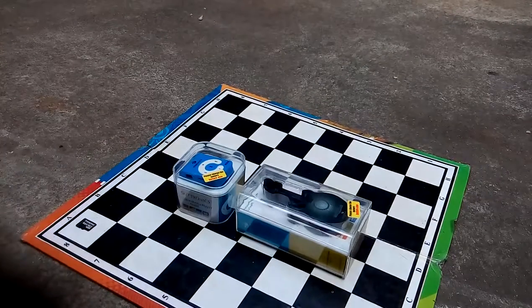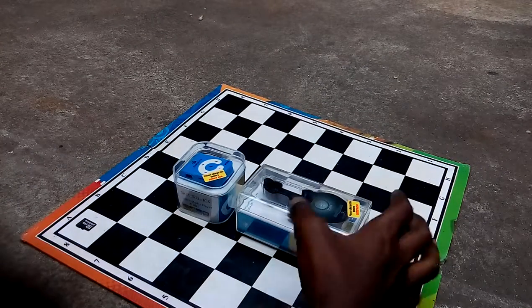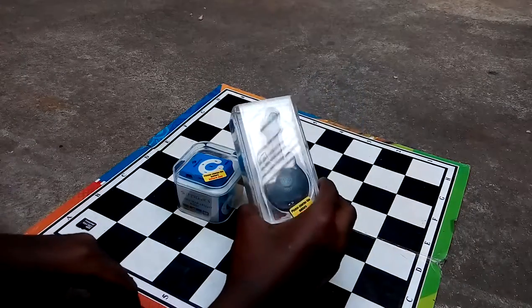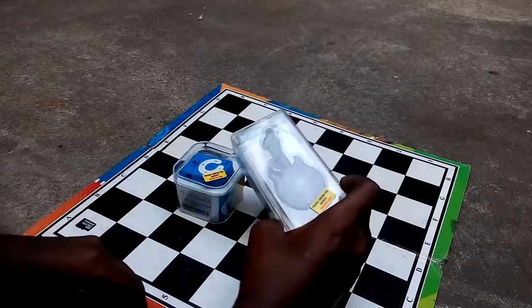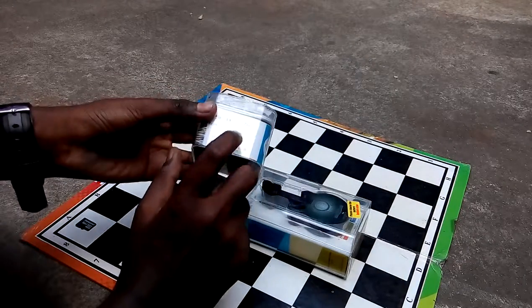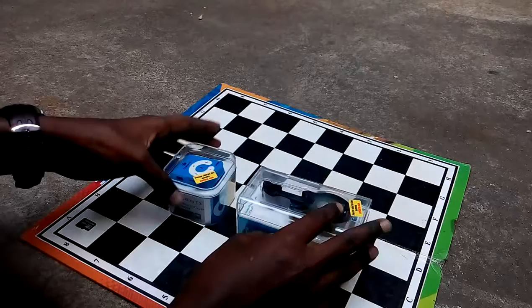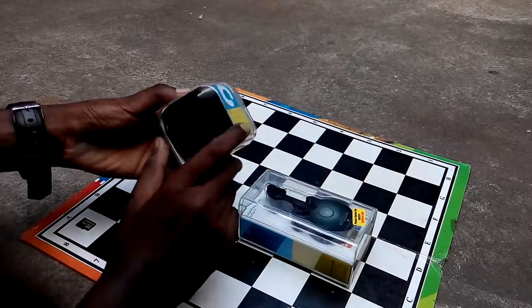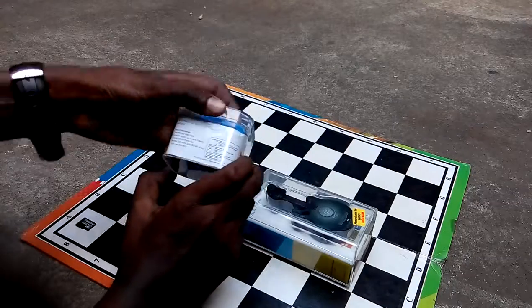Hi guys, what's up! Today I'm going to review the Gebronics media player guitar type and the Gebronics portable media player Node. Both come at different prices, so let's see about the MRP.